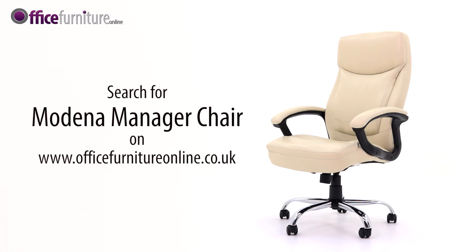A lot of chair for the money — includes free next day or day of choice delivery from our own best selling range.